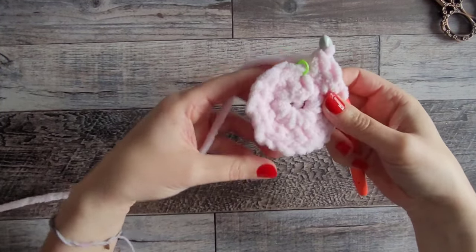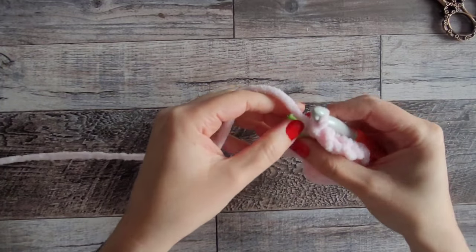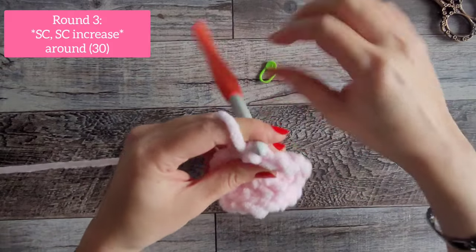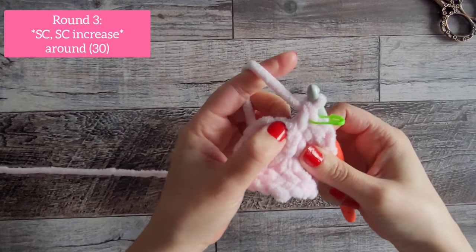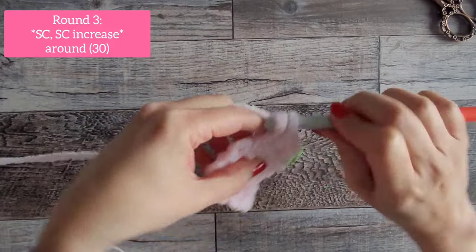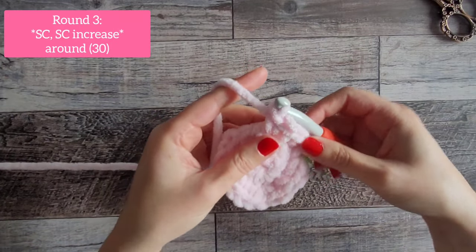At the end of round 2 you should have 20 single crochet — you can pull the magic circle tail if you need to tighten it some more. For round 3, single crochet into that very first stitch where the stitch marker was — do one single crochet, mark it, then in the next stitch do two single crochet. That's the pattern around: one single crochet, then two in the next. At the end of this round you will have 30 single crochet.